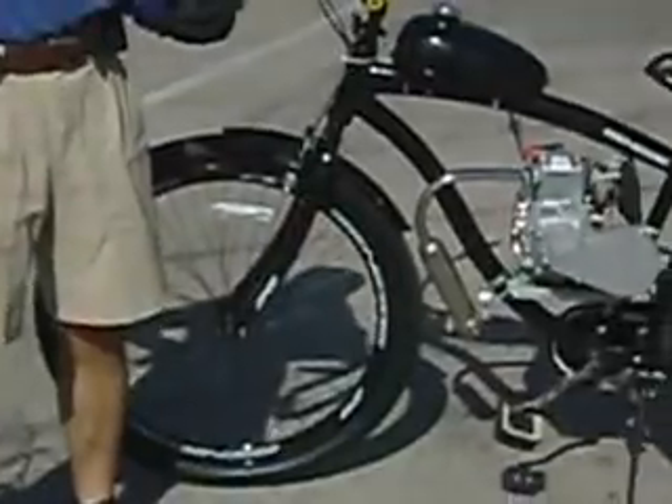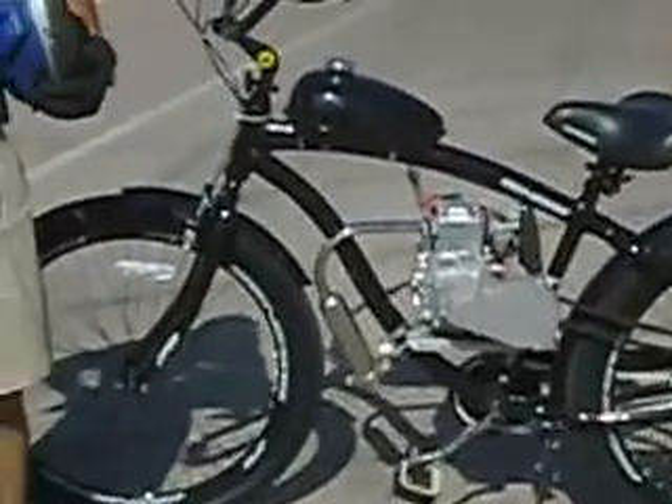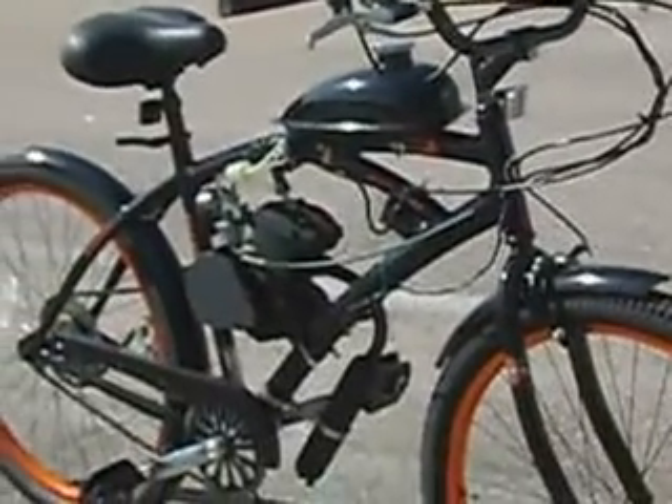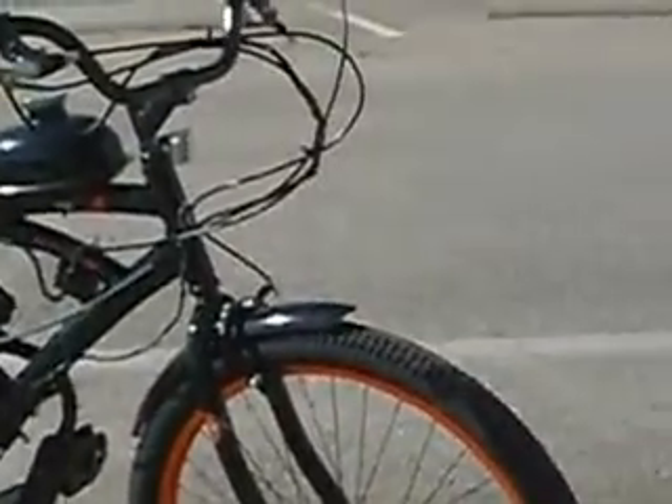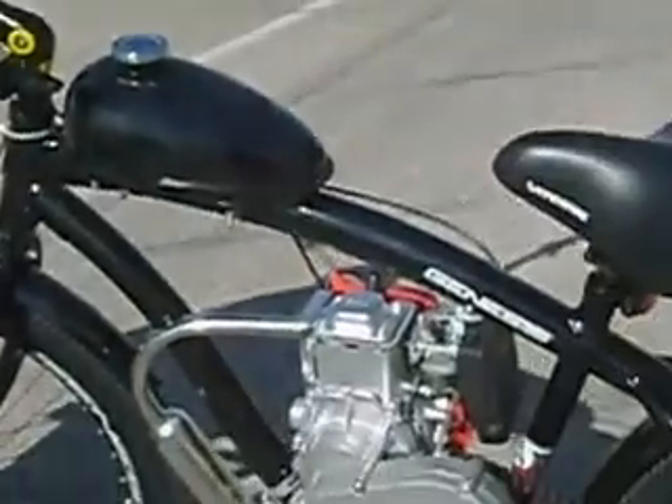If you'd like to have any more information about these motorized bicycles, come see us at Facebook.com/UMOTOBikes. Thanks.